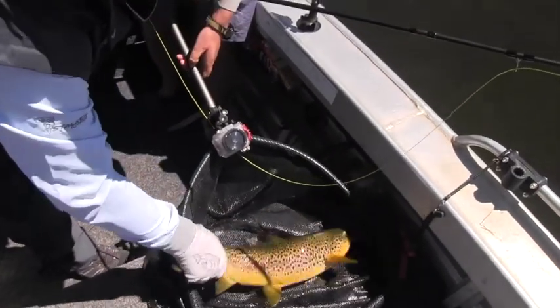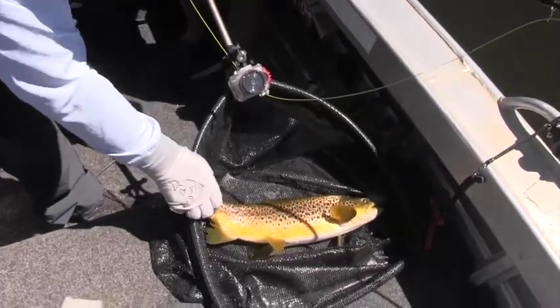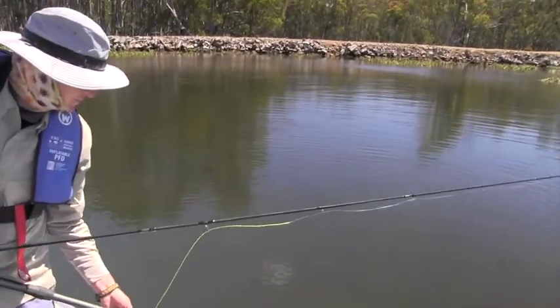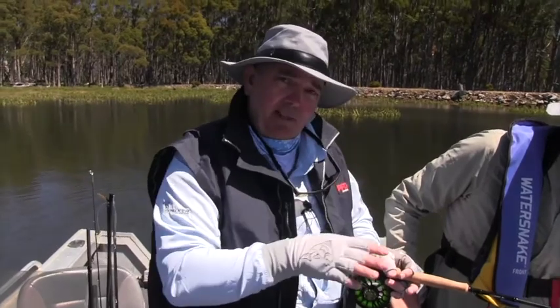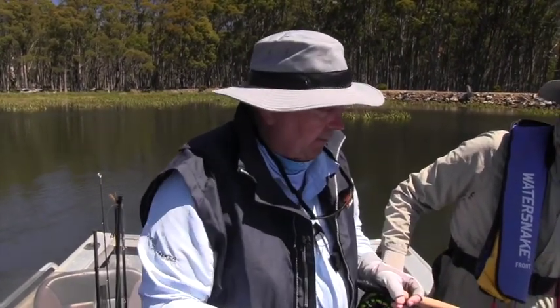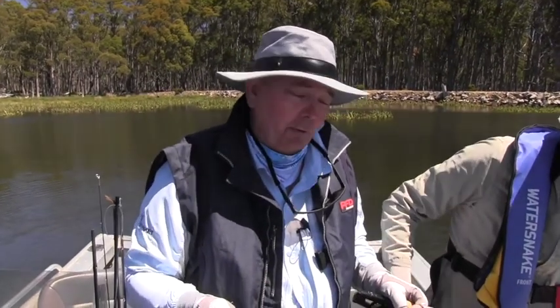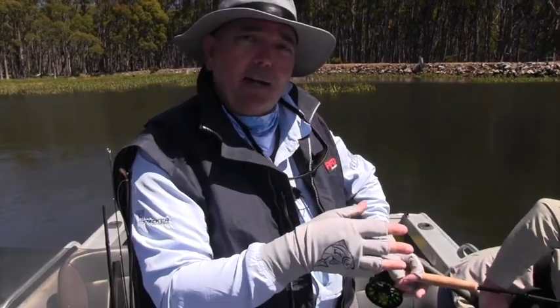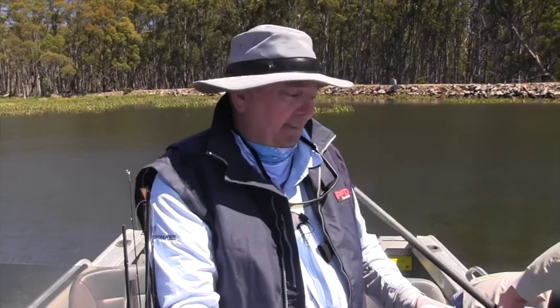To get fish like this in an environment like what we've got — beautiful. That's a beauty. I mean that's four pound if it's an ounce. That's a beautiful fish. We might just put him back in the water and look after him. It's pretty warm and I think it's very important if you are going to release your fish that you keep them in the water for as long as you can. These fish don't want their head out of water any more than we'd want ours in a bucket. So we keep them in the water, get that hook out, and send them on their way.